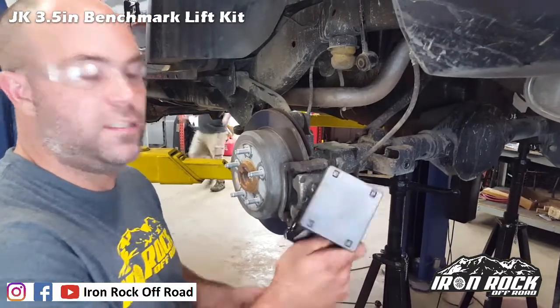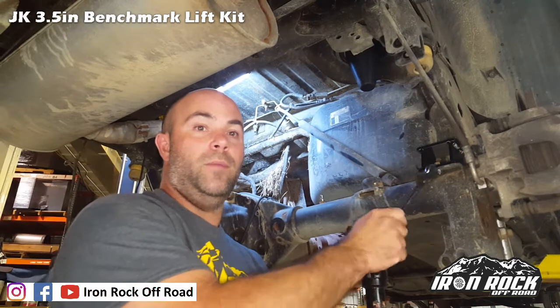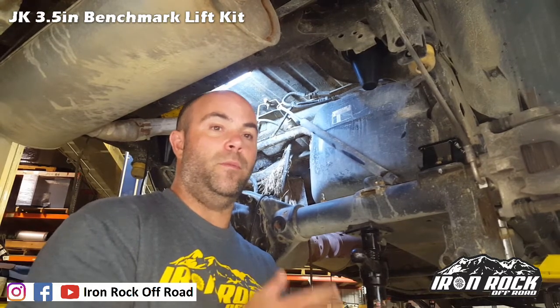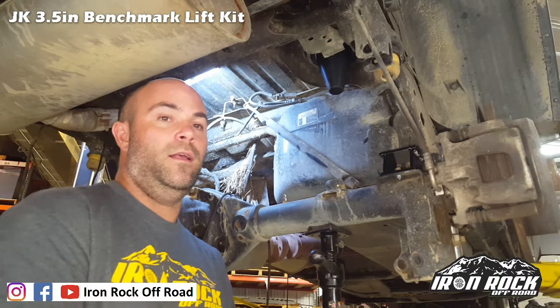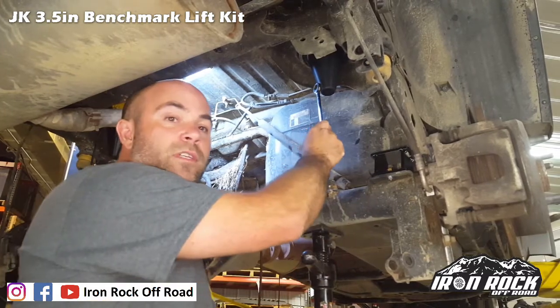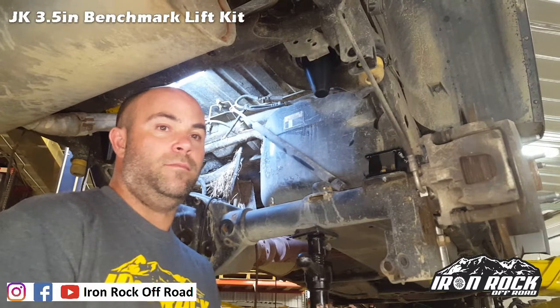Next up is our rear bump stop spacers. You may wonder why we include rear and not front bump stop spacers — this is the benchmark series, specifically designed with common upgrades. One of the first things you'll want to do if you wheel a JK hard is get more suspension travel and articulation. For that you need longer shocks, which are easy to fit in the rear. The coil springs will fall out and brake lines won't be long enough, so we include coil spring retainers, bump stop spacers, and stainless steel braided brake hoses — all to give you more suspension travel and a better trail experience.